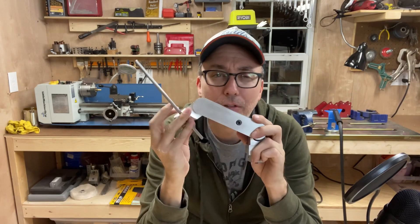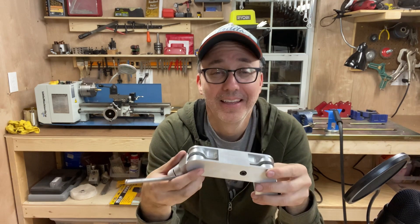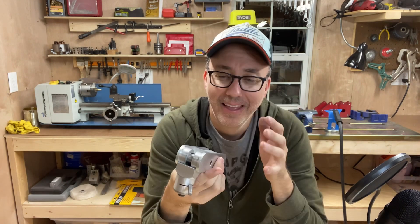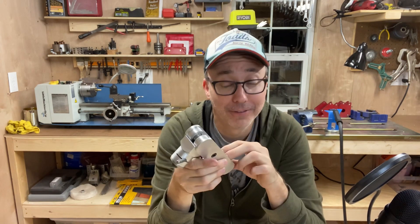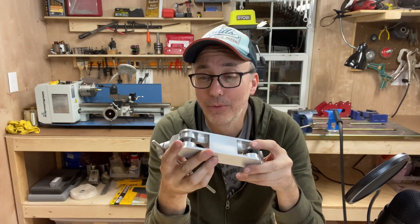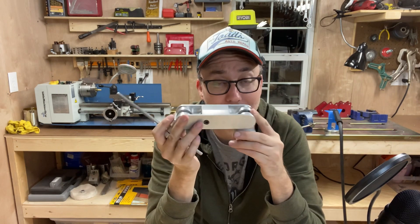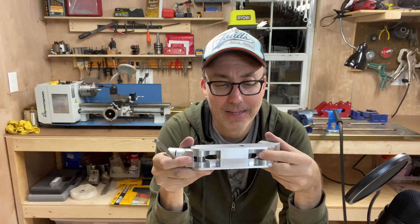Now this took about two weeks of class time — and I'm talking like four days a week, all day in the machine shop. It was at that point that I decided I think I'm going to keep going into CNC machining, because as much fun as it was to learn how to do all this manually, being able to have a computer spit it out in five minutes would have been a lot nicer.